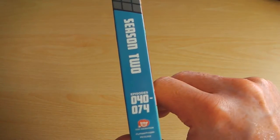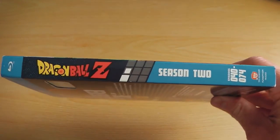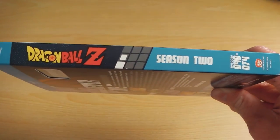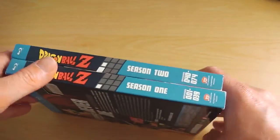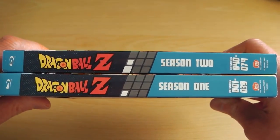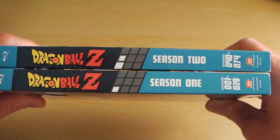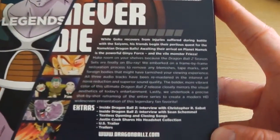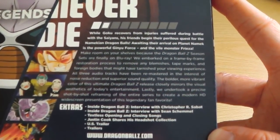Moving on to the spine, you've got Season 2 and the Dragon Ball Z logo as well as information on how many episodes are in the set. But more importantly, the two white dots have moved. The first white dot on Season 1 tells you it's Season 1, and the second white dot on Season 2 tells you it's Season 2 — a feature that will continue to move across all nine seasons of the Dragon Ball Z storyline.